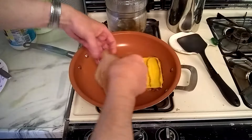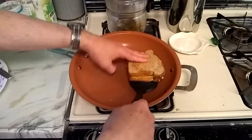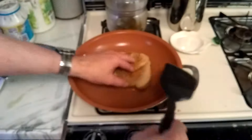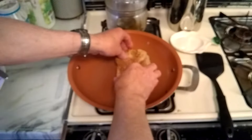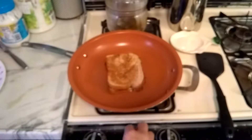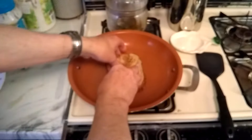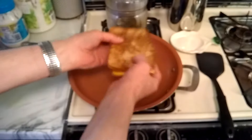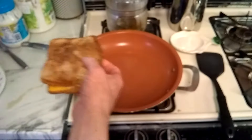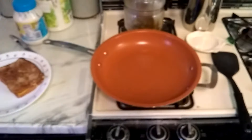And this side of the bread — now we're going to turn it over because that side's done. And now we're going to turn off the heat because it's all done. Done on both sides, just so. Put that right on a plate.